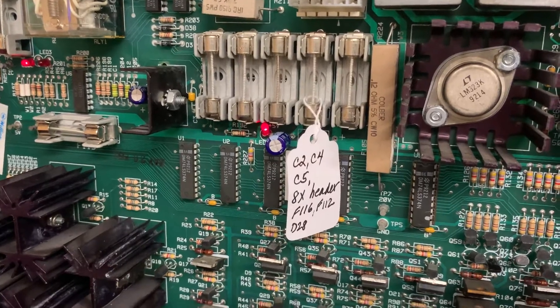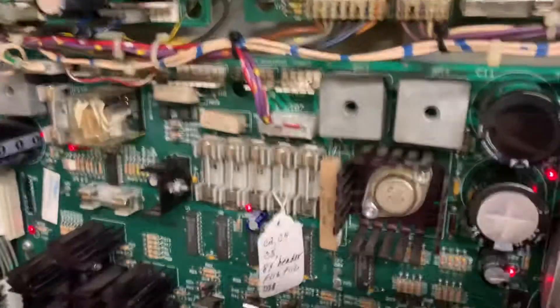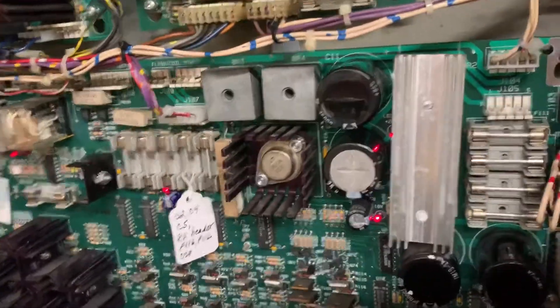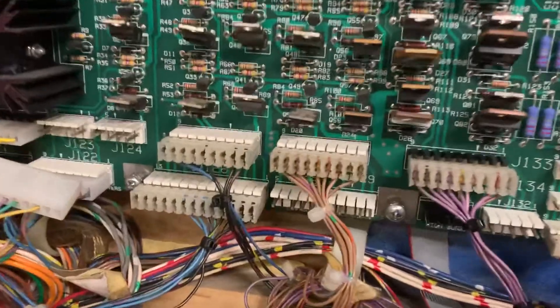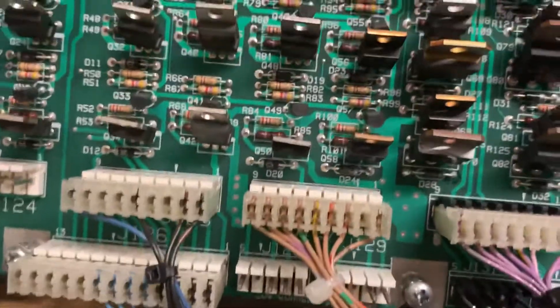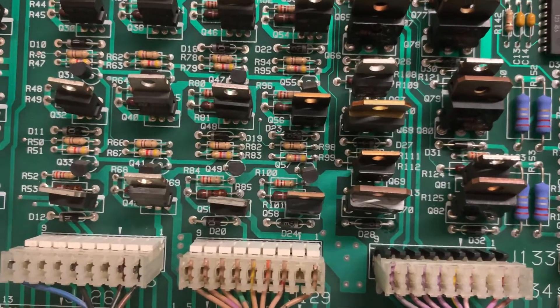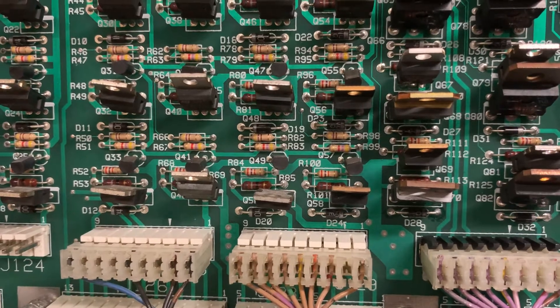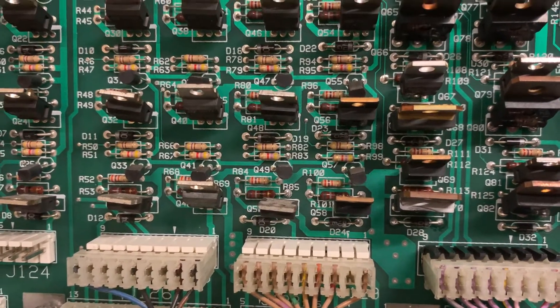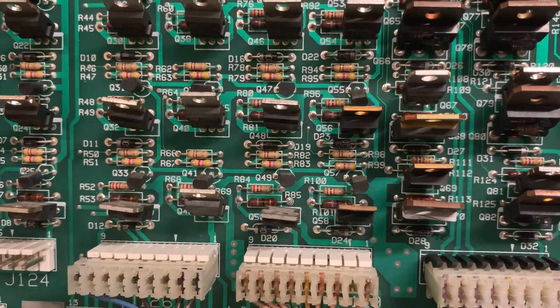So I tracked it down. There's a TIP36 that's responsible for driving the knocker in Whitewater, and it is the one with the gold stripe on it. I changed it out, even though it tested good — sometimes they test good with the diode test but they really failed. I changed the TIP102 upstream of it, and that didn't fix the problem.